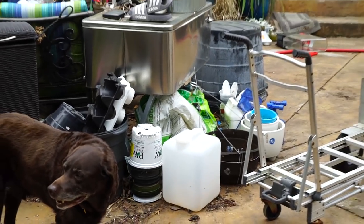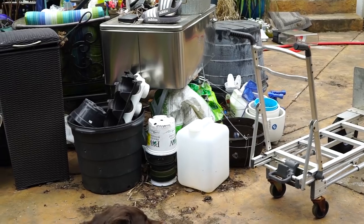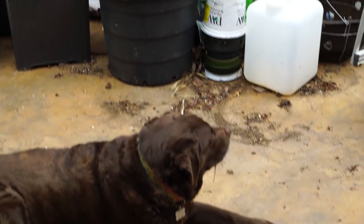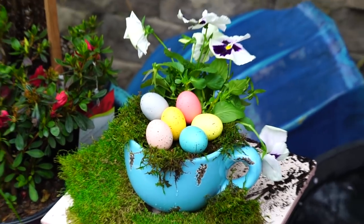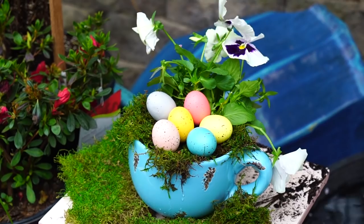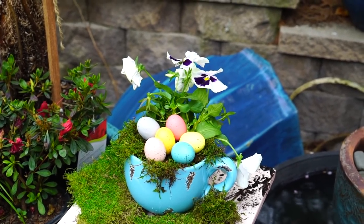I'm looking forward to really getting all that stuff picked up outside. I have a lot of bulbs and rhizomes I need to get going with, so that pile will be there for a couple more weeks probably. I'd much rather have all my pots laid out here now than be dealing with it when the weather is nice and I'm spending a lot of time outside. The mug planter came out pretty cute — I actually think it would have looked better with just three eggs instead of one of each color. The pansy I'll leave in there until it gets too hot and I need to move it to the shade.